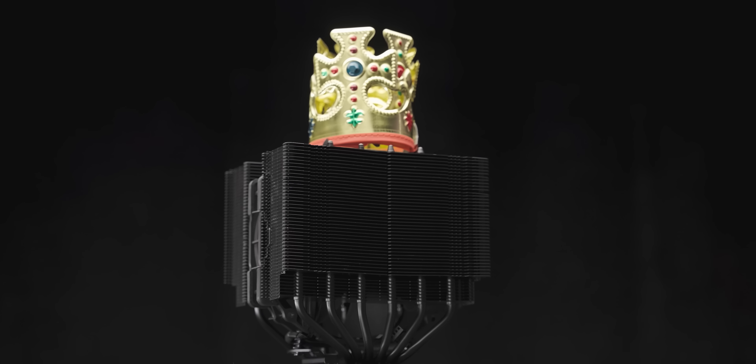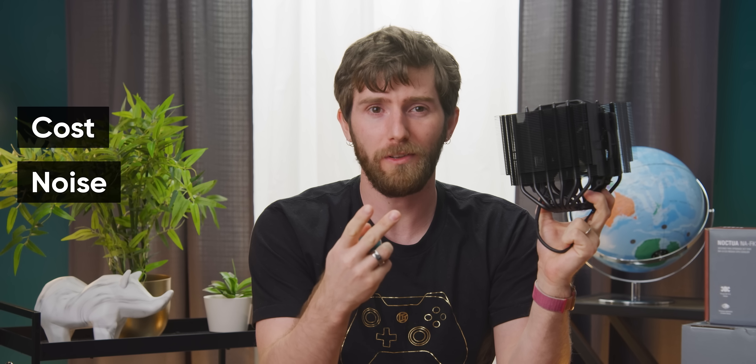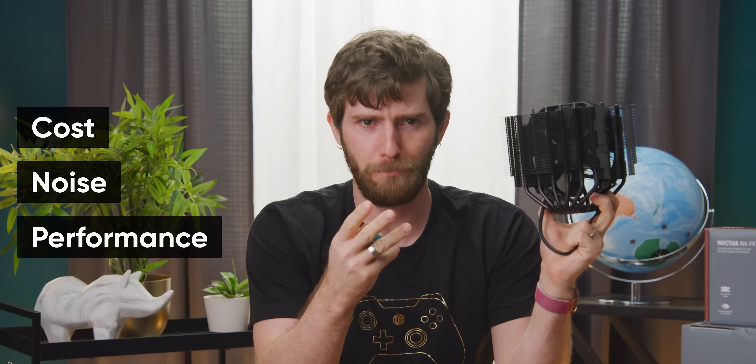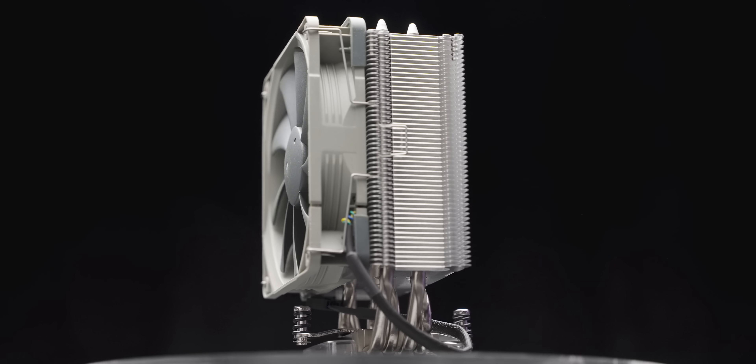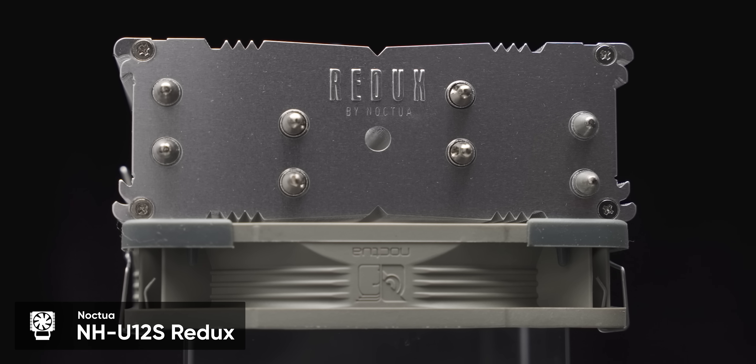For years, Noctua has sat basically unchallenged as the king of air coolers. But as they say, cost, noise, and performance — pick two. Their products have never been budget friendly, at least until now. Meet Noctua's first foray into a value line of CPU coolers. It's a trimmed down version of the excellent NHU12S called the NHU12S Redux.